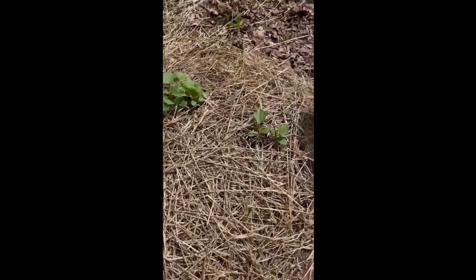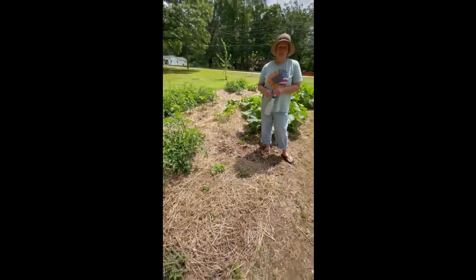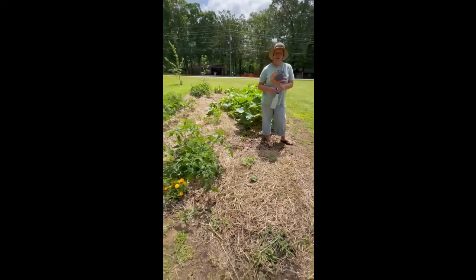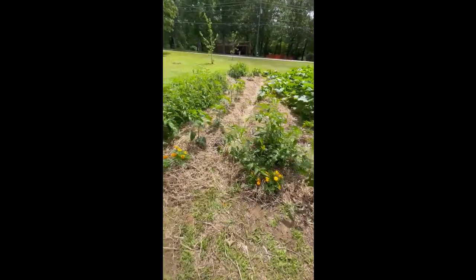I'm really impressed with our no-till garden. If you tried the technique, be sure and comment below and let us know how yours is turning out. Thanks for joining us and supporting Momma's Weeds. Bye bye.